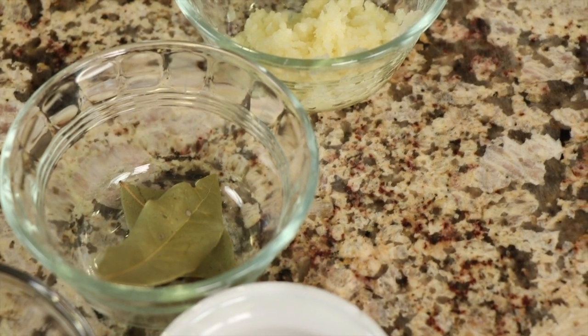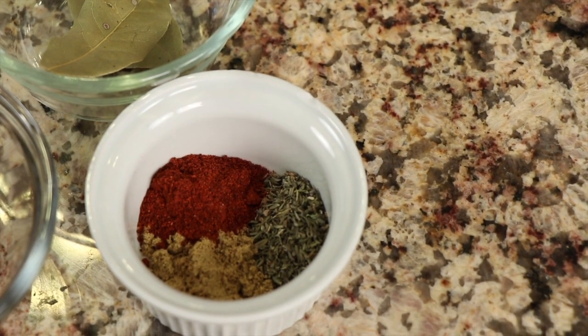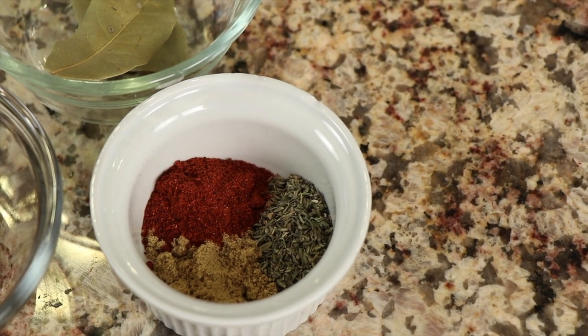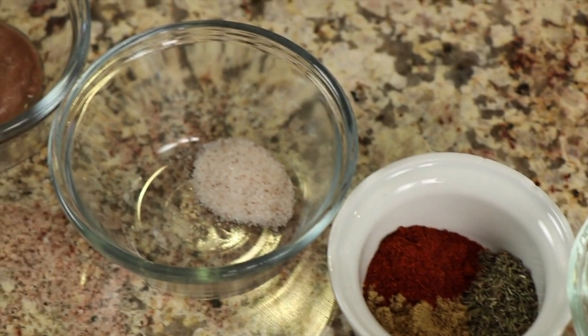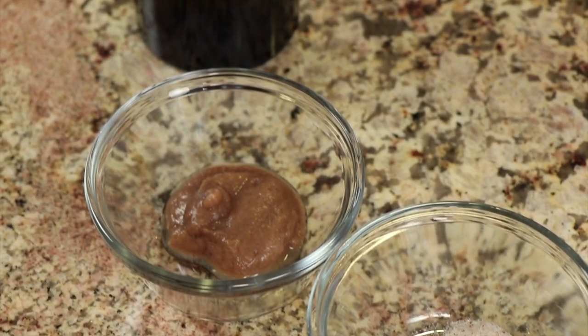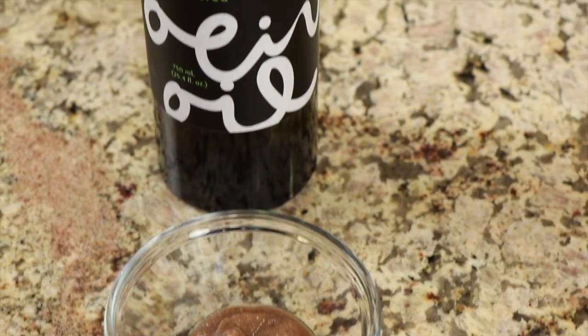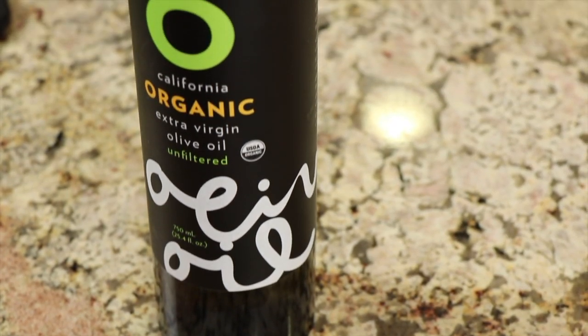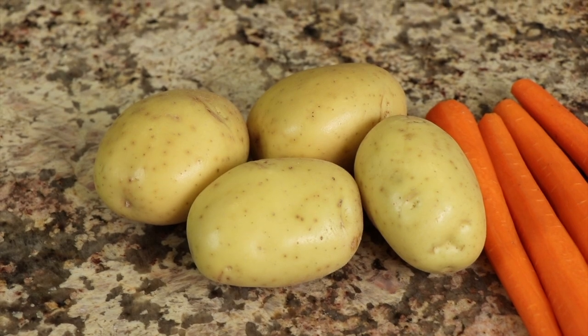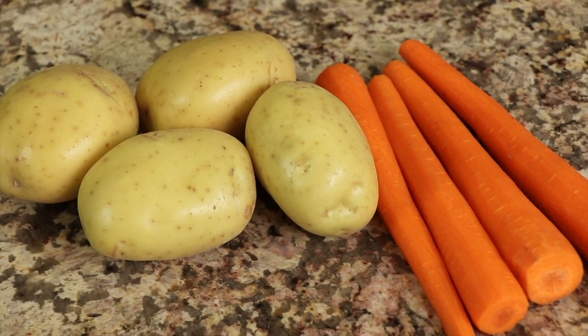For spices we'll need a couple of bay leaves, and a combination of ground coriander, paprika, and ground thyme. We'll need a little bit of salt, and here's an optional item — I put in date paste. I love date paste and just a little bit to sweeten it ever so lightly. We'll also need some olive oil. We've got some gold potatoes and carrots that we're going to cut up and put in the instant pot in the last five minutes.